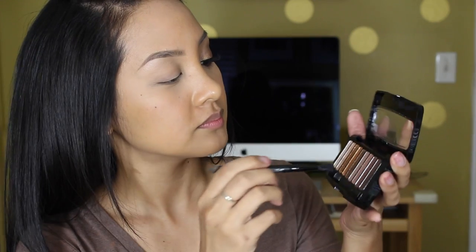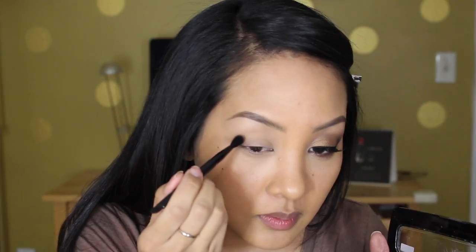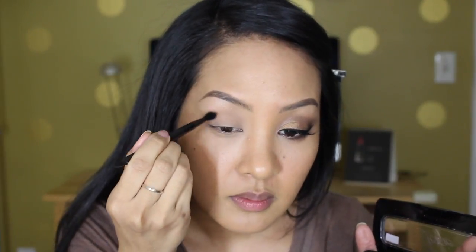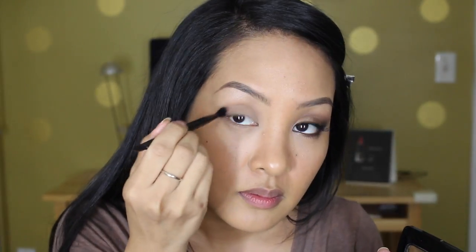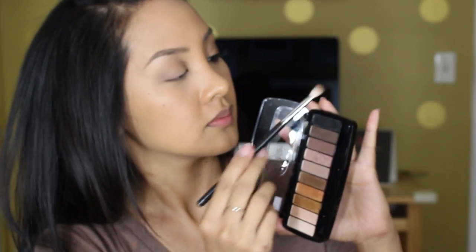Now I'm going to take the brush that comes with the palette and dip into the first matte shade. This shade is actually quite powdery and the included brush just wasn't doing it for me, so I went in with my Sigma E40 and took this all up into my crease. This will be our transition color.